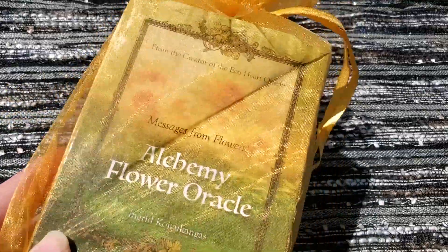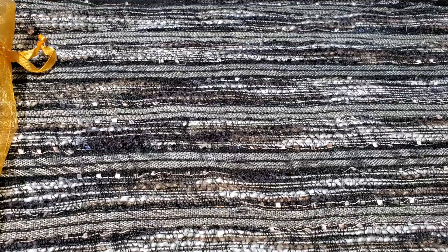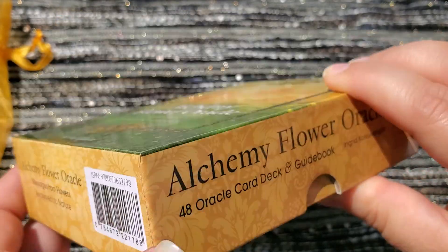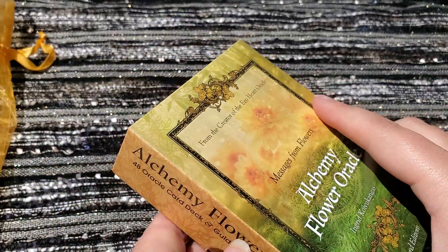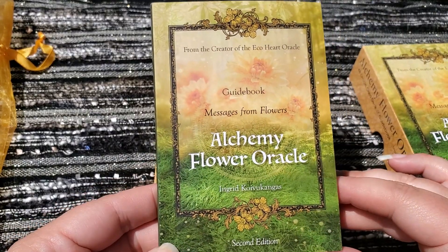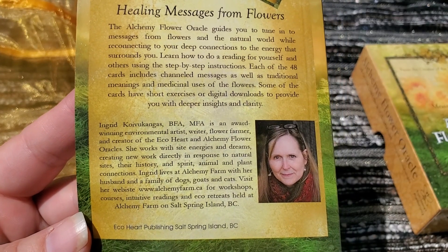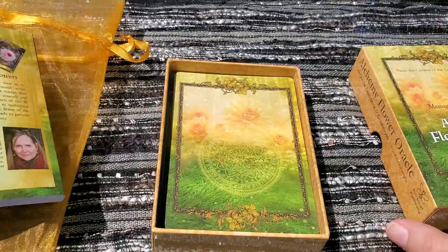This is how it comes — this beautiful little golden bag. These cards are not in order anymore because I've been working with them. But here is the box. There is the person that created the deck. And then here is the guidebook. Here is the back — if you guys want to pause and read about it. I think I forgot to show you the back of the box, but that is about the deck and about the person who created it.